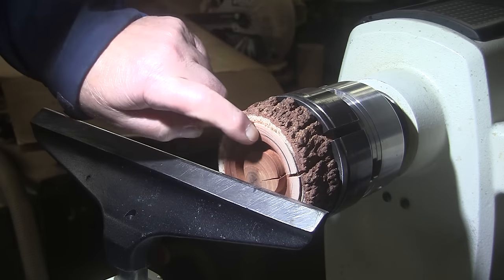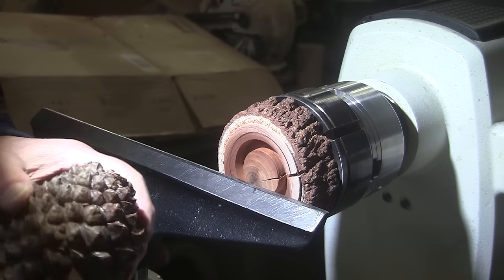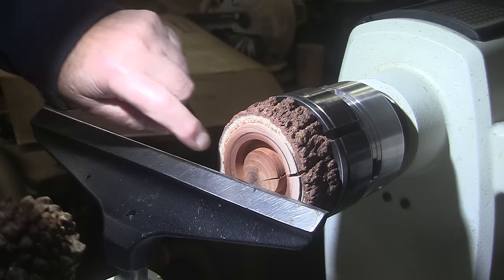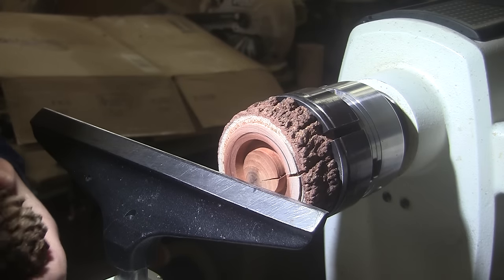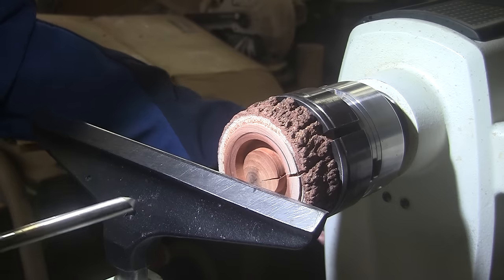I've drawn a line where I want to start, and I'll fit the pine cone in until it feels like it'll hold. That's about a two-and-a-half-inch diameter. We're going to be turning at 2000 RPM with the half-inch bowl gouge — mask and face shield on even for this little guy. Hope that crack holds!